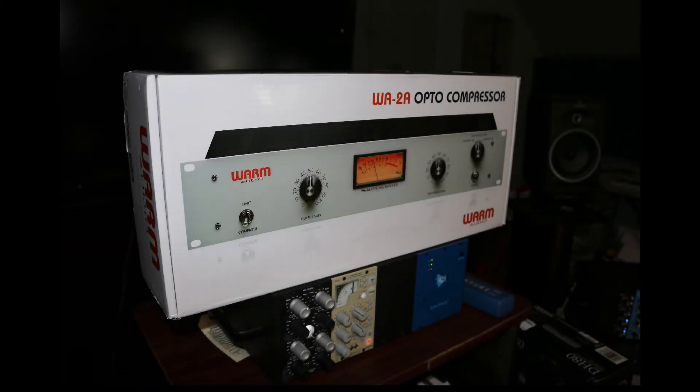As y'all know, I love opto compressors, and the most famous opto compressor out there is the LA-2A. I've really been wanting an LA-2A style compressor. I actually decided to get the Stam Audio one, but I emailed them and they didn't email me back. So I decided to go ahead and get the Warm Audio one. I was also looking at the Acme Audio Optocom in the 500 series and the IGS Audio One LA.